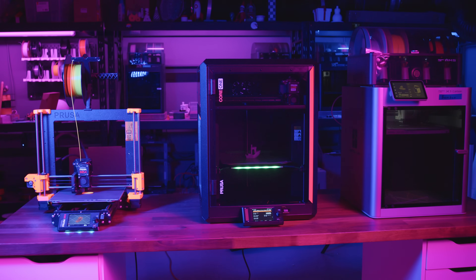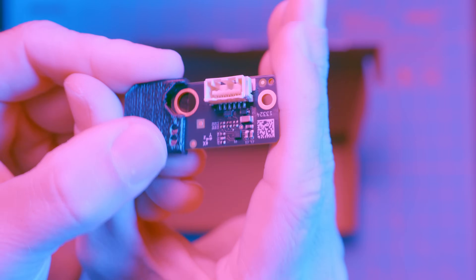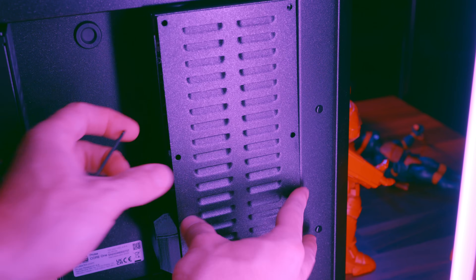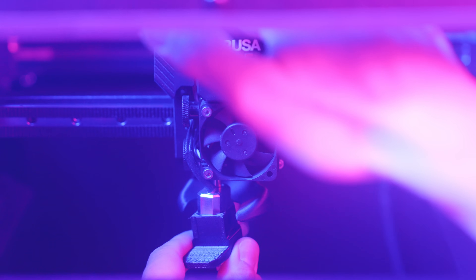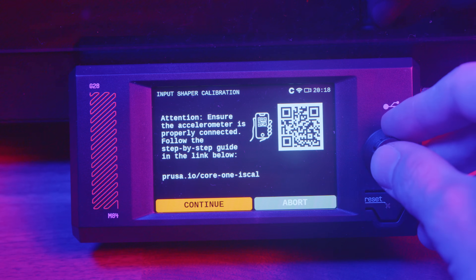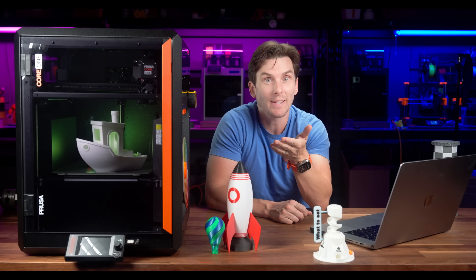Against the Bamboo X1, the Core 1 still holds up well, but it prints a bit slower on default profiles. But there's one feature that is often overlooked: the ability to fine-tune the motion system with the Prusa accelerometer. This external add-on, also used with the Mark IV and the XL, lets you run input shaper calibration to reduce vibrations and improve print quality. By default, Prusa has already tuned the Core 1 for decent print speeds, but every machine is slightly different. Running an accelerometer test lets the printer measure and optimize vibrations specific to your unit, which can lead to sharper details, smoother surfaces, and even reduced print times. Just attach the accelerometer, run the calibration, and let the Core 1 adjust the motion settings automatically.